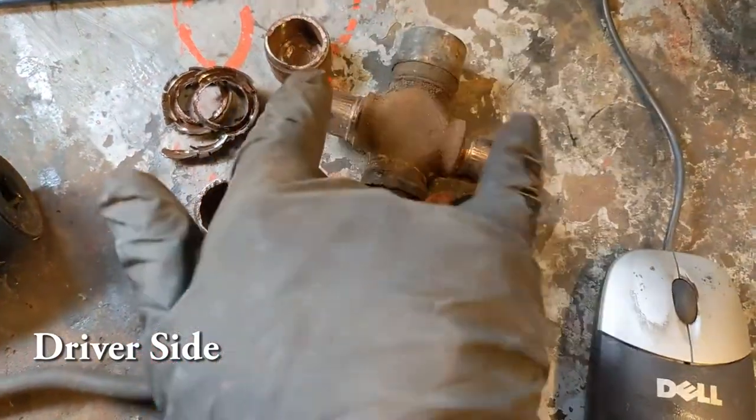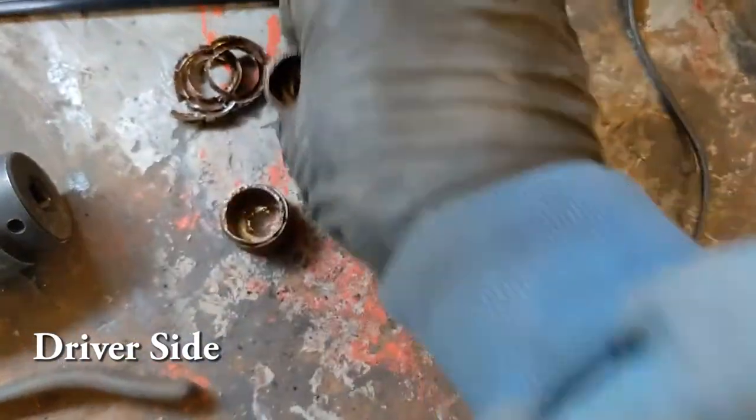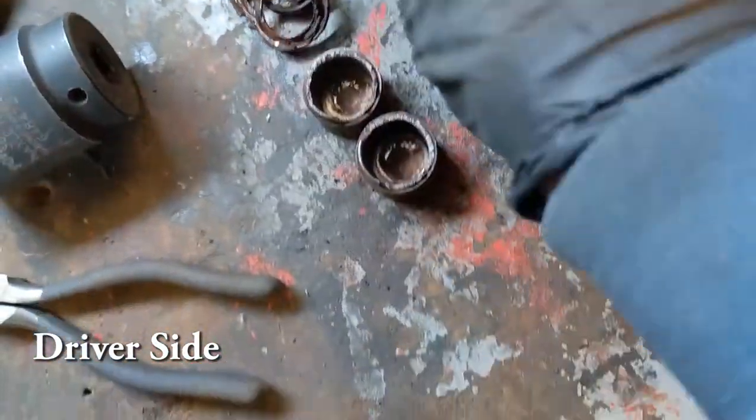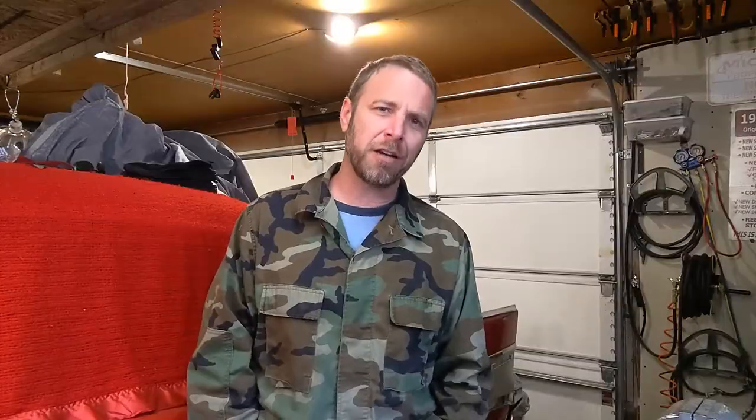For whatever reason, the driver's side is just all beat to hell. But the passenger side seems okay - it's not nearly as bad. But I'm going to go ahead and replace that anyways. And now that I know a little bit more about what I'm doing, I'll show you how to do it. It's actually a fairly simple process - it wasn't that hard to do at all.